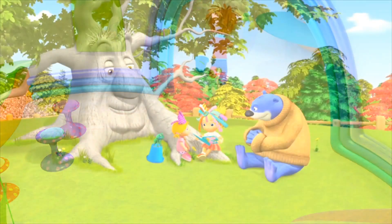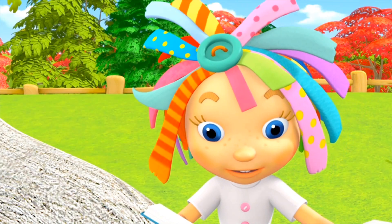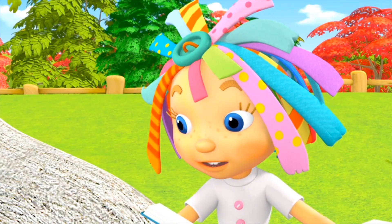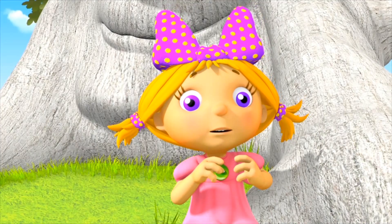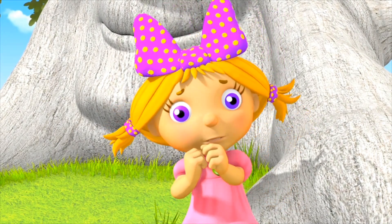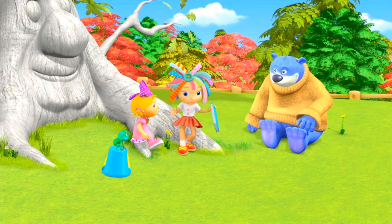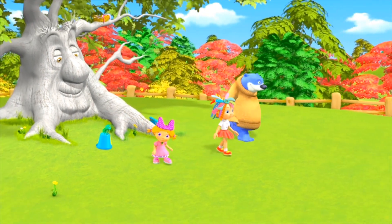The princess kissed the frog and poof! He turned into a handsome prince. And they lived happily ever after. So the princess actually kissed a frog. Come on. Let's give the little froggy a chance and play another game. Okay.